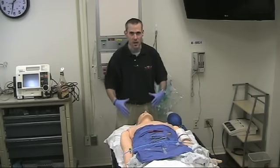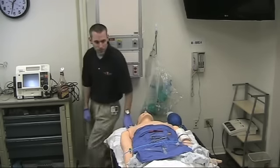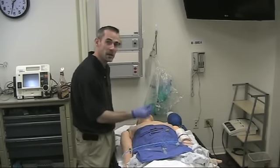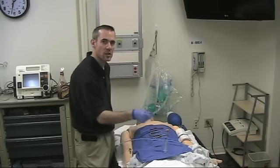I've rehearsed this in my head many times, I'm ready to move to the cric without any hesitation, and I've got my cric kit out here. I've got everything I need: basically just a scalpel, a trach hook, a dilator, a six-dollar bougie, and a 6-0 ET tube.